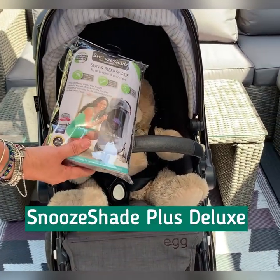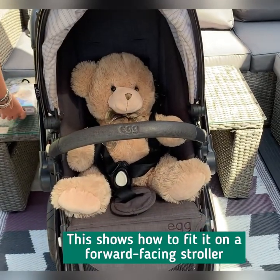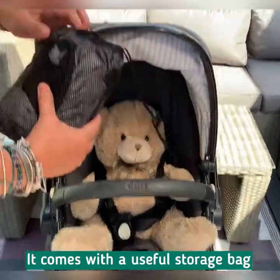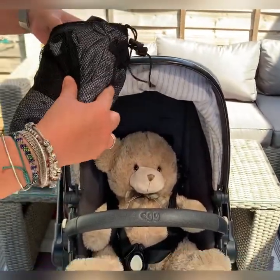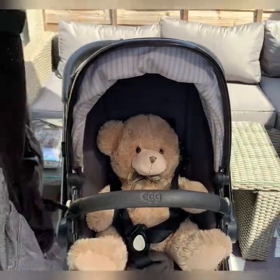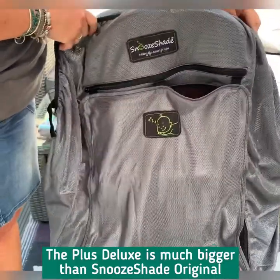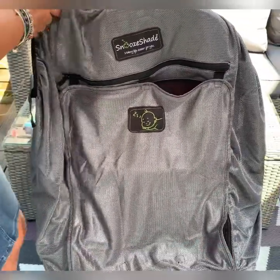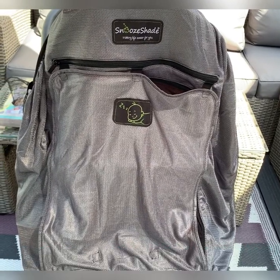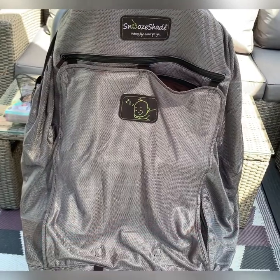This is a demonstration of the Snooze Shade Plus Deluxe on a forward-facing pram. All Snooze Shade products come in their own mesh bag, which means you can pop it away after you've been using it. The Plus Deluxe is significantly larger than an original because it's designed for children until they're literally out of the pram or pushchair. I used this with my daughter until she was about five years old for holidays, theme parks, that sort of thing.